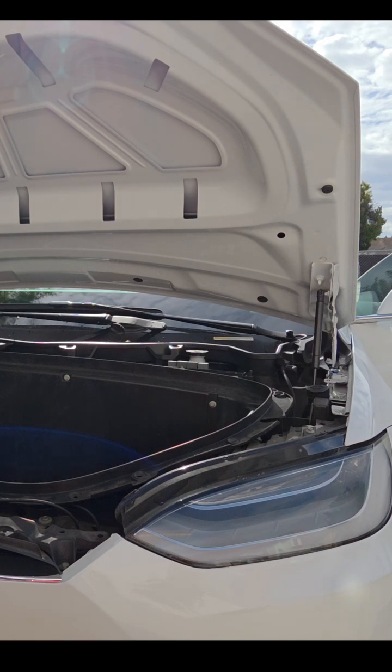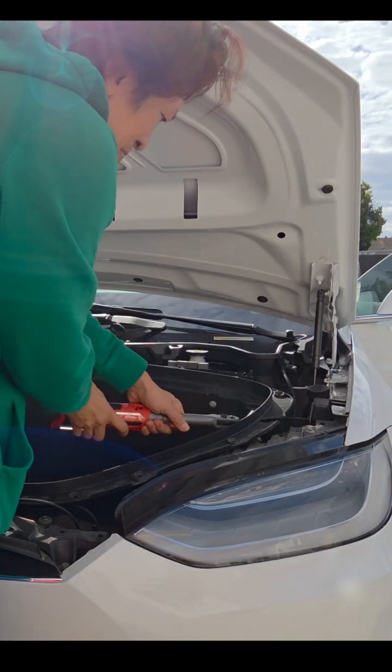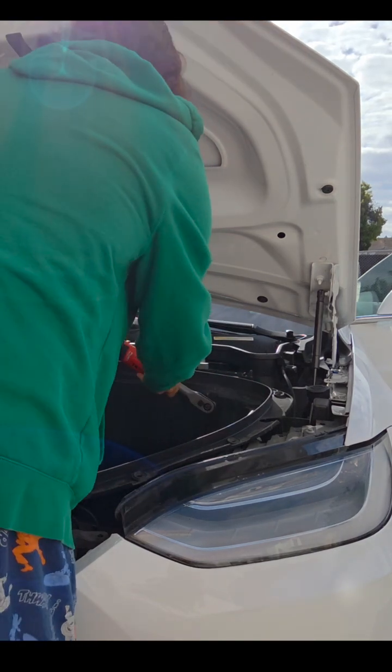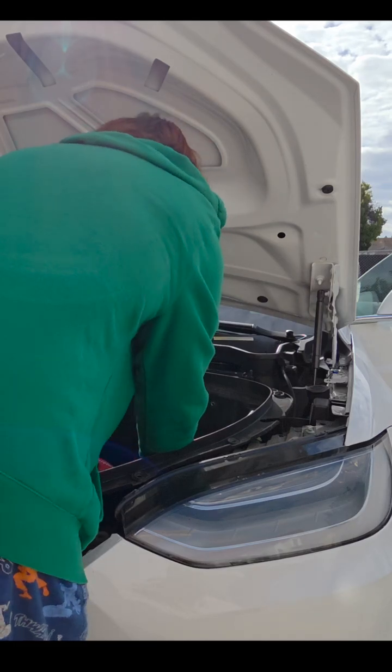Those forward or upper bolts towards the firewall actually hold a helper filter, so I didn't really have to remove it, but I was looking at the Tesla instructions and they said to go ahead and do that.